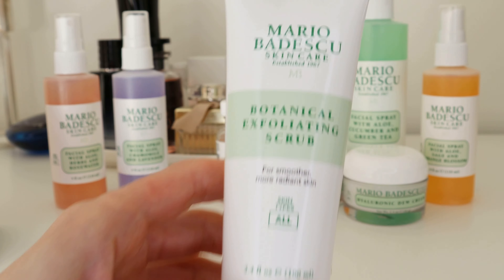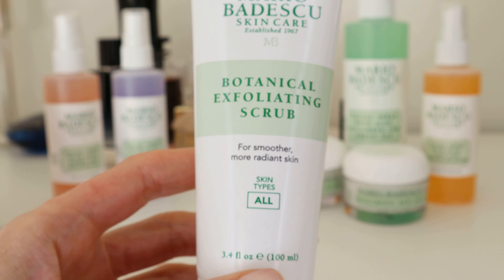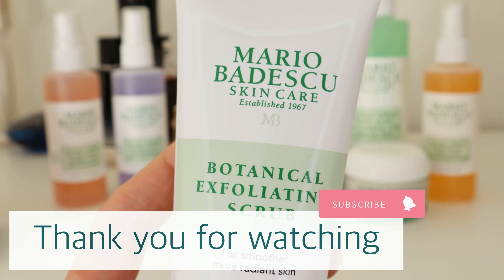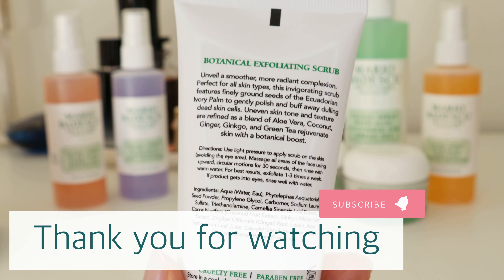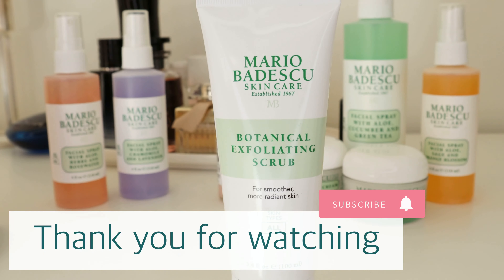It smells nicely — I definitely recommend trying it if you can, as I will be purchasing this scrub again in the future. Please feel free to recommend a good exfoliating scrub in the comment section down below, as I'm always open to new suggestions. Thank you for watching — if you enjoyed this video, please hit the like button, make sure to subscribe, and I will see you in the next one.